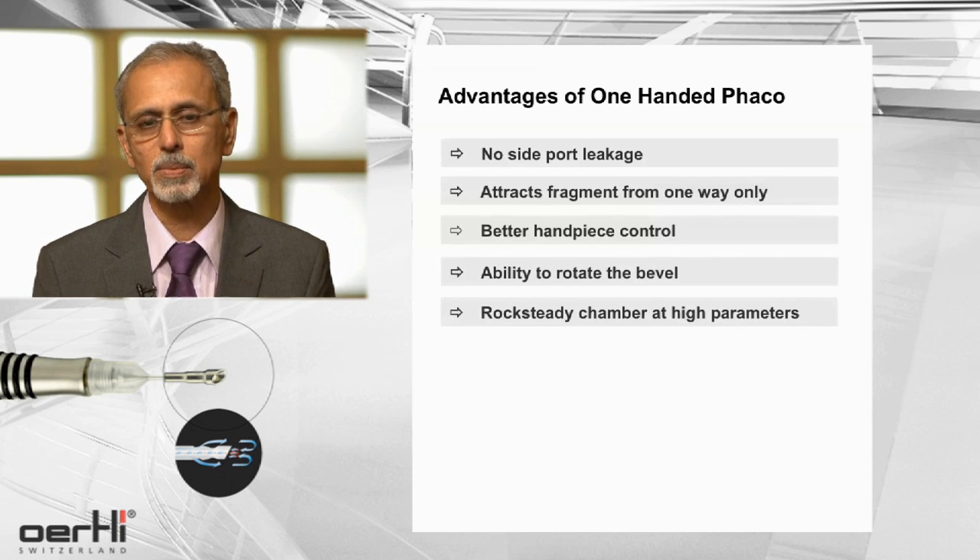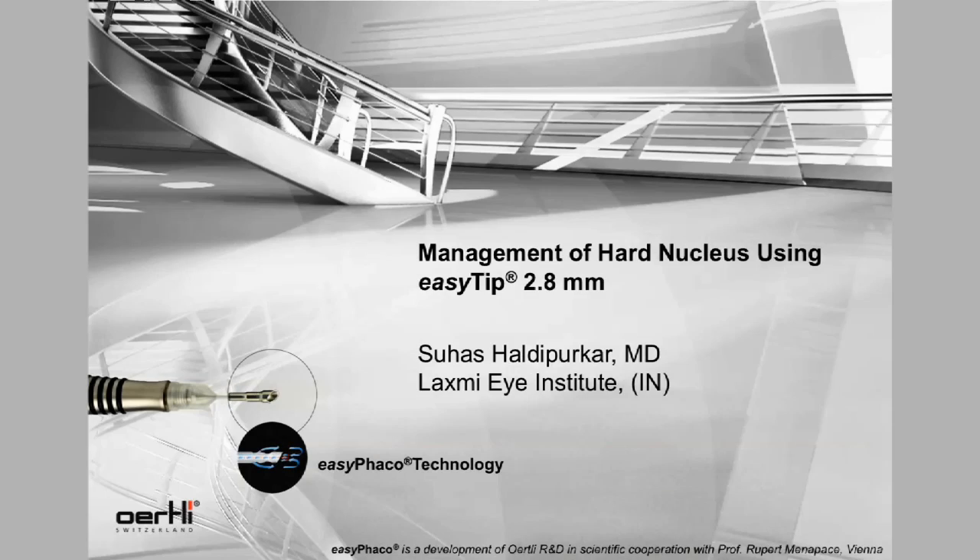In conclusion, I would like to say that EZ-Tip and EZ-FACO technology has really brought FACO to a newer level. It has made it more standardized, easier, and much safer for hard cataracts in present-day technology. Thank you.